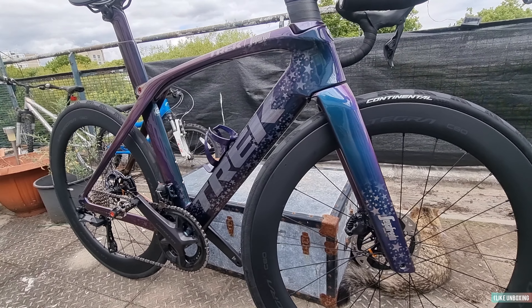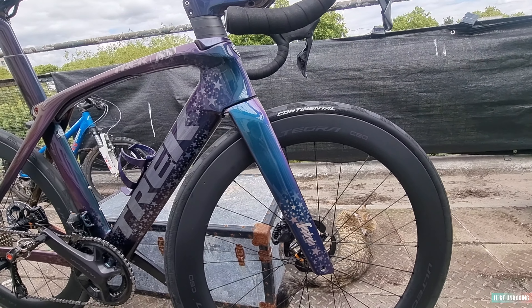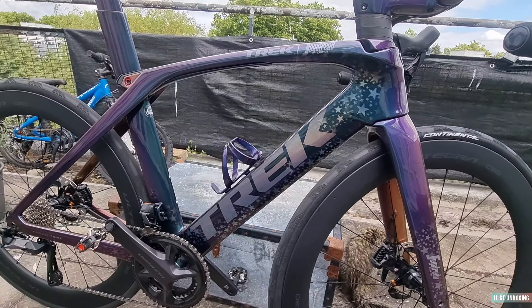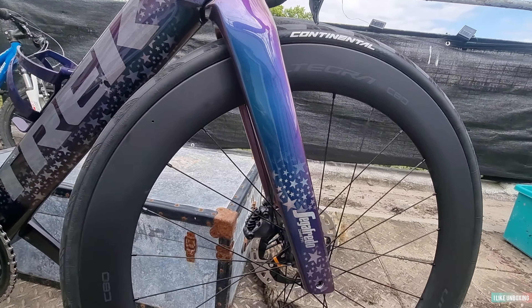Hello guys, I'm gonna quickly do a little review here on this new 2022 Trek Madone SLR 800 carbon. This has been custom painted, as you can see. I'm gonna go through all the specs in a minute, but I'll quickly show you around the bike.